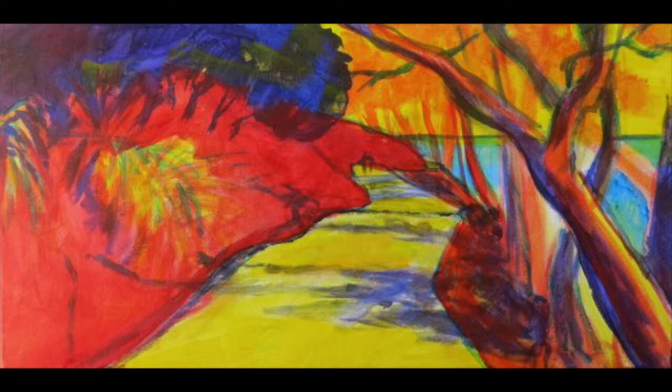I distribute colours to create a colour balance — blue at the top left and bottom right, yellow at the top right and centre and a spot or two to the left.